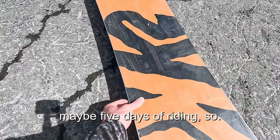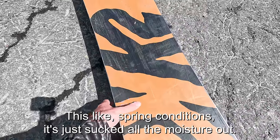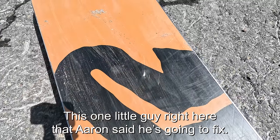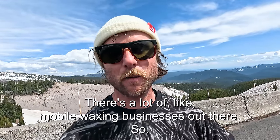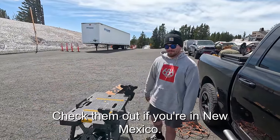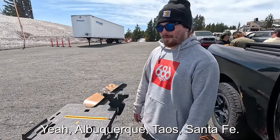The board hasn't been waxed in maybe five days of riding, so with spring conditions it's just sucked all the moisture out. Aaron is going to fix this one little ding right here. If you're ever at the mountain and need a quick tune, there are a lot of mobile waxing businesses out there. Aaron's is Downslope Mobile — check them out if you're in New Mexico: Albuquerque, Taos, Santa Fe.